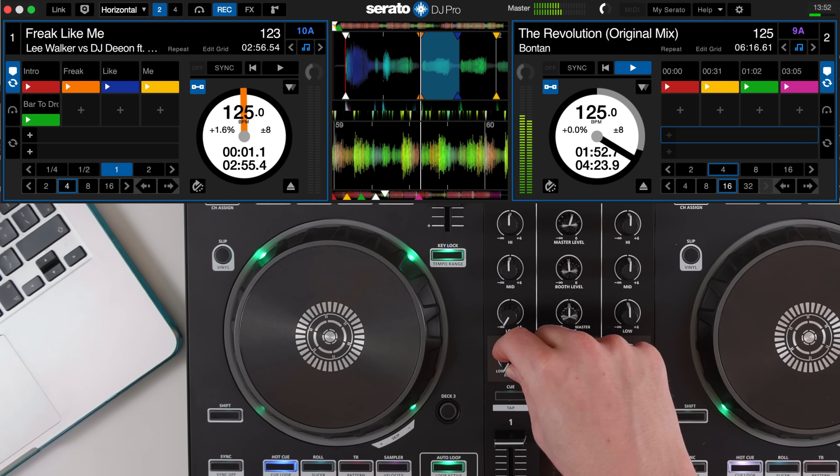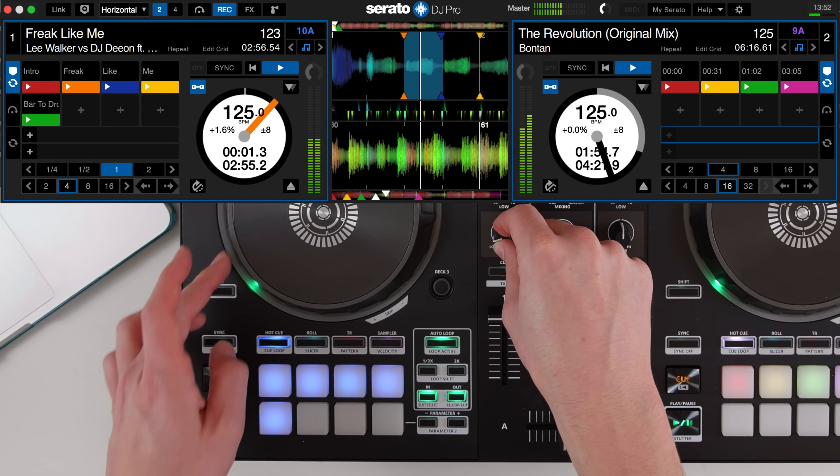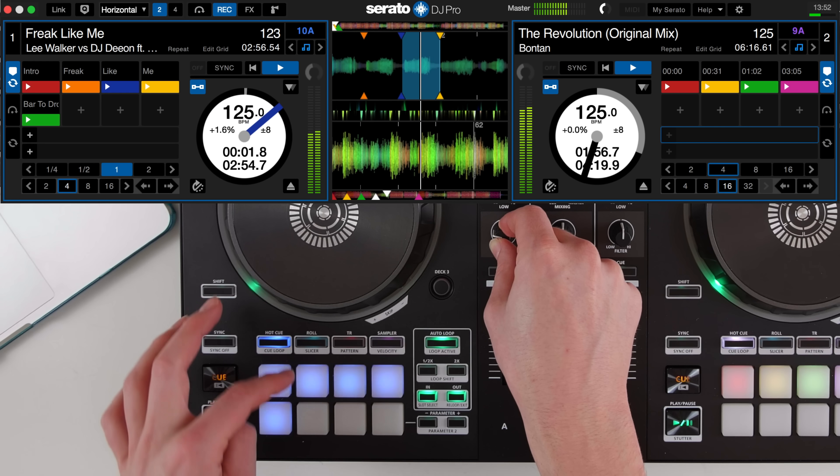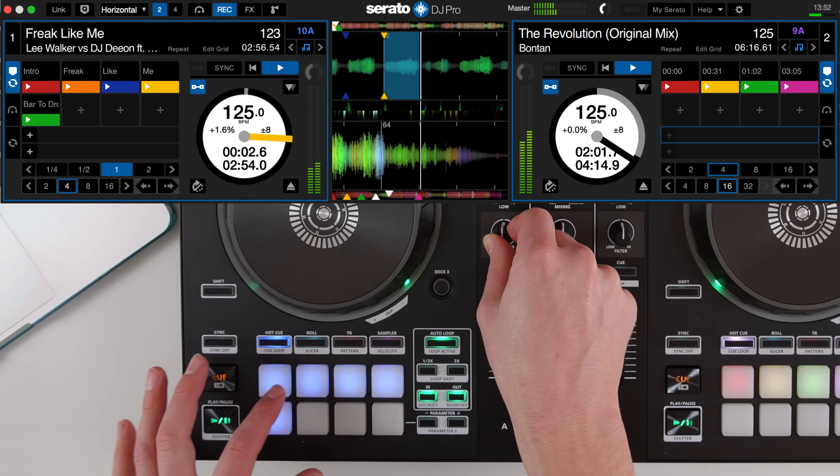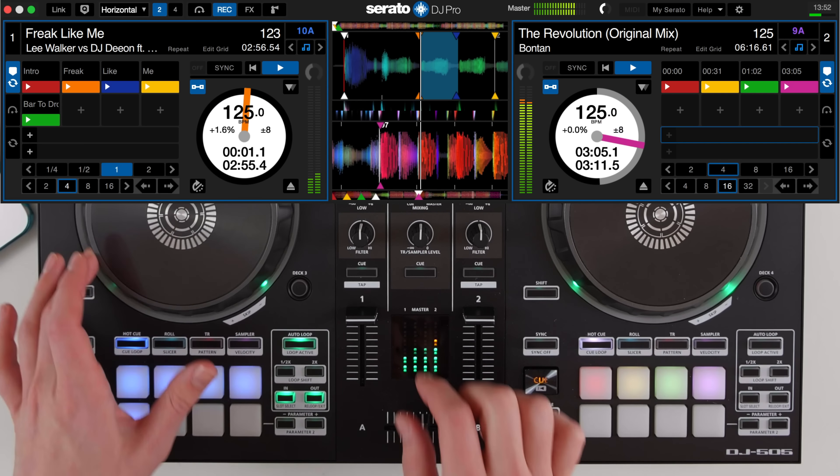Next, prepare your EQs and filter ready to mix. I'm going to set the track off in this mix and actually bring it in underneath the build up, filtering it in and jumping between two different hot cues. Then as it drops, jump to my instrumental part.